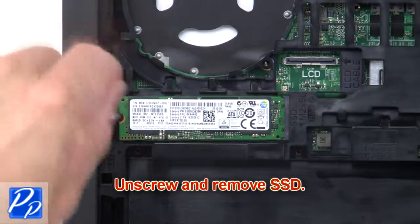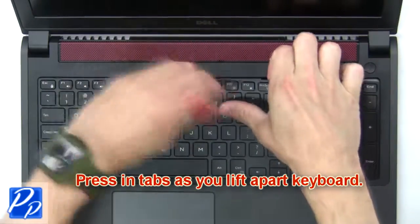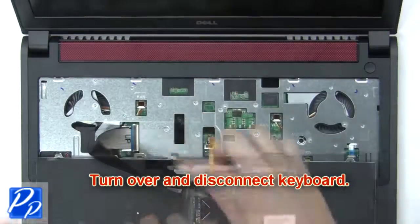Now unscrew and remove the solid state drive. Next, press in the tabs as you lift apart the keyboard. Then turn over and disconnect the keyboard.